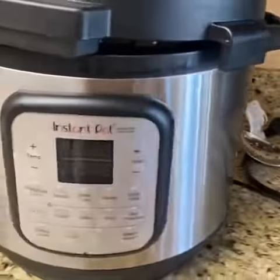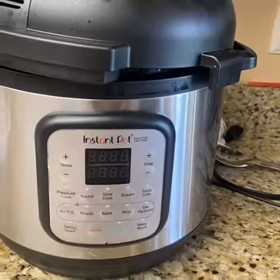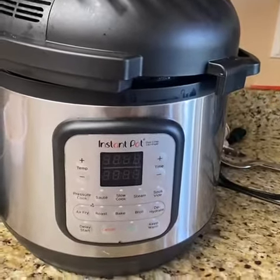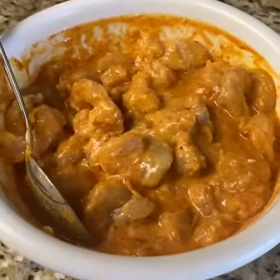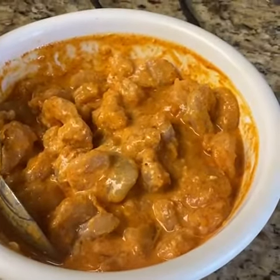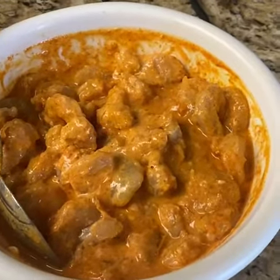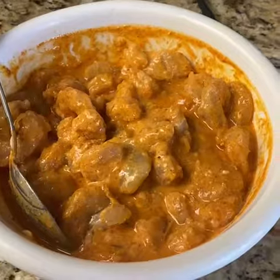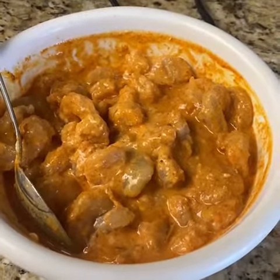Here we have our Instapot Duo Crisp and air fryer that we're going to use to make our tandoori shrimp today. We have now added all of our spices, our yogurt, our olive oil, and vinegar. We're gonna let this marinade sit in the refrigerator for about 30 minutes before we get ready to use our air fryer.